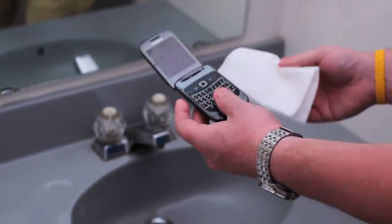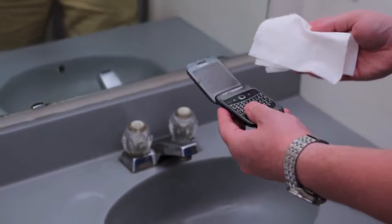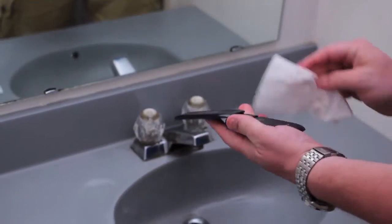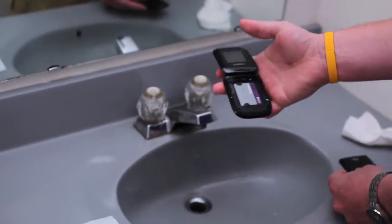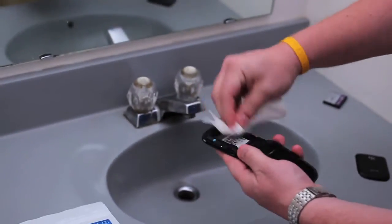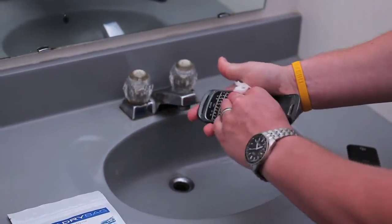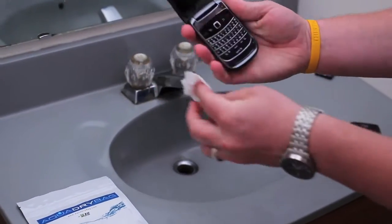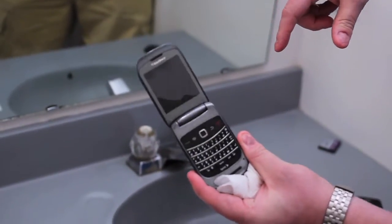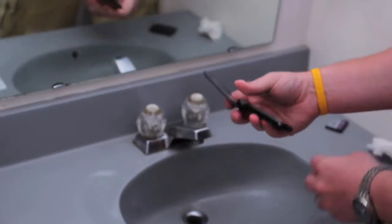Once you get your device wet — you jump in the pool, you forgot you had it in your pocket, it's been in the water for a while, just like this one was — you're going to want to take whatever cloth you have around and get as much of the water off as possible. Take off the cover, get the battery out and set it aside, and just get as much water as you can off the surface of the phone. You can see the water inside the screen right there — it is full of water. That is what kills your phone when it gets wet like that.